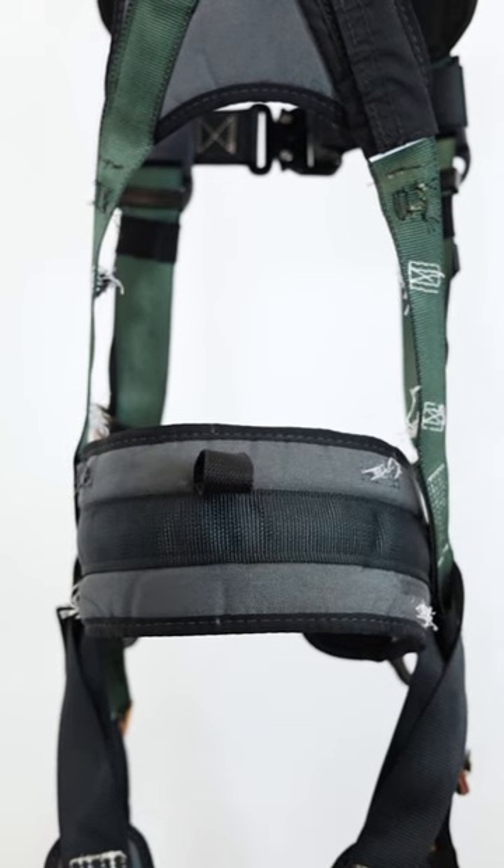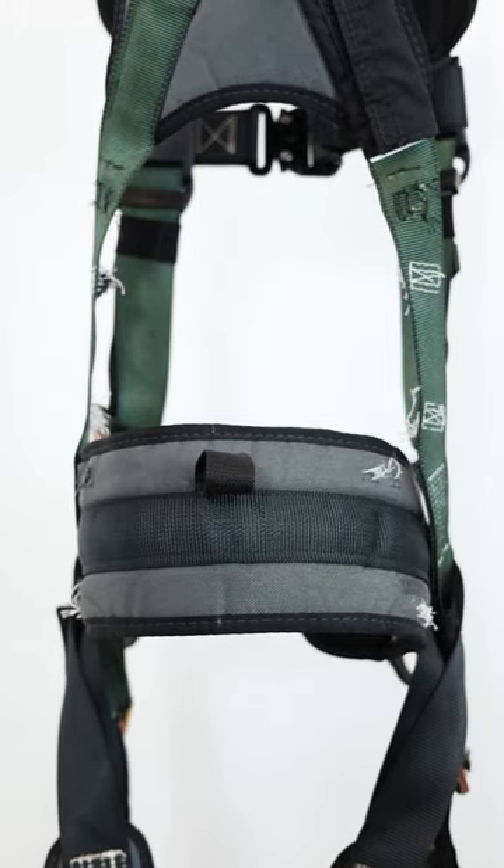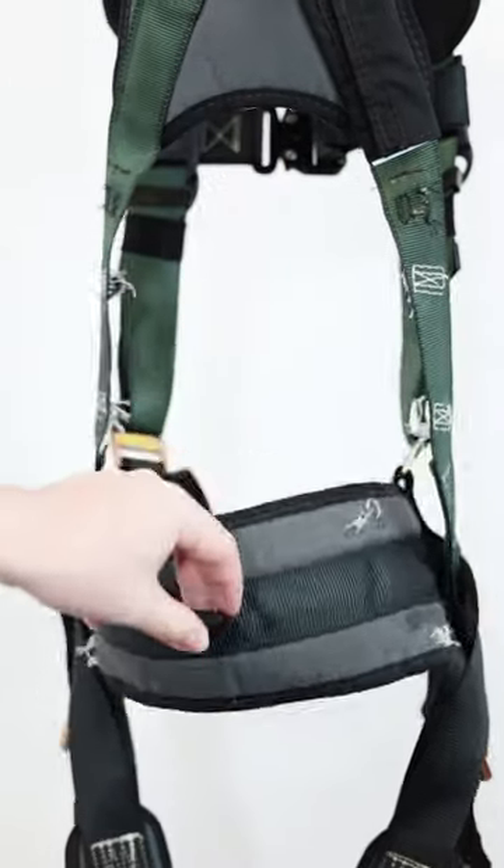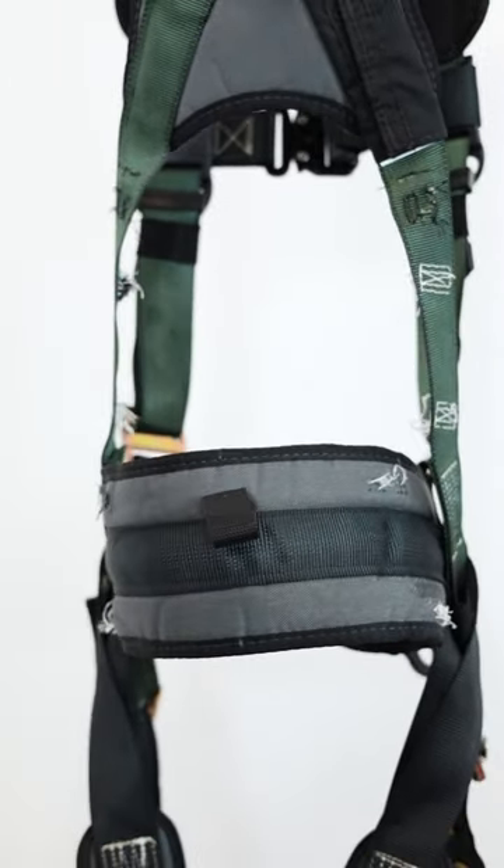Not every harness that needs to be retired will have damage as pronounced as this example. While enduring a fall is enough to immediately render a harness destroyed, daily use in the conditions of many work environments will eventually take their toll, leading to the need to retire a harness.